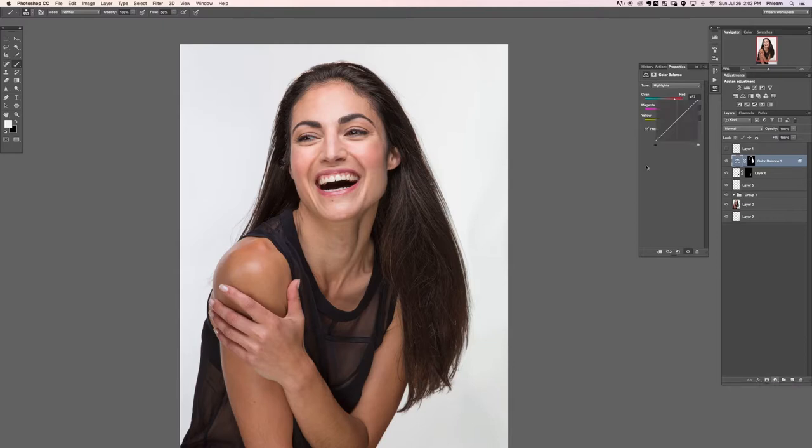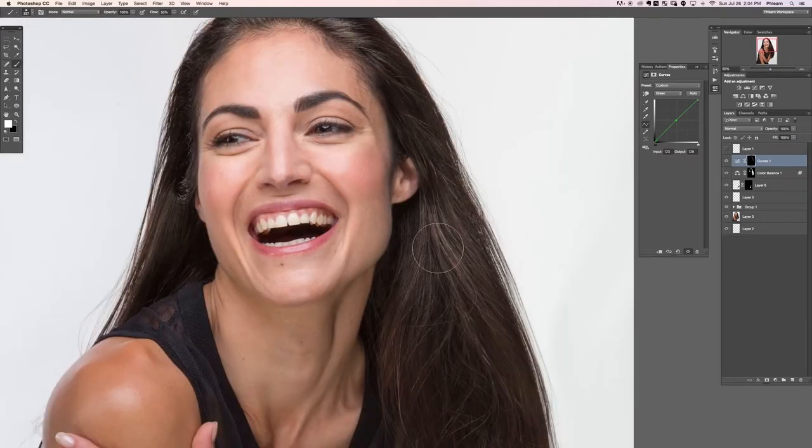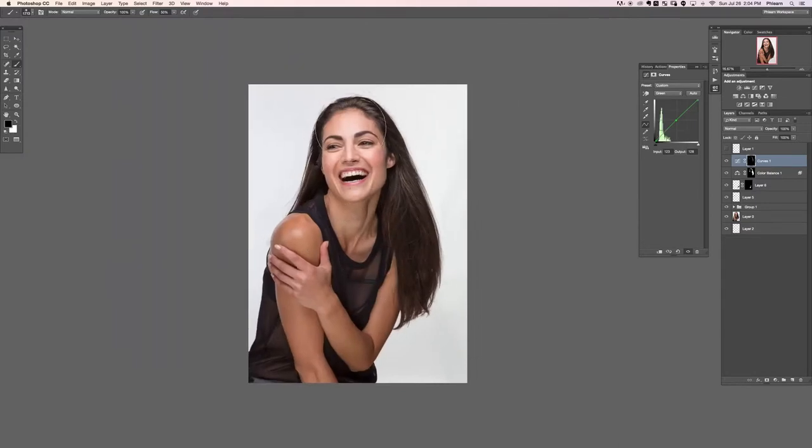Now let's grab a Curves adjustment layer. I'll click on the RGB channel to bring it a little bit brighter, then add a little bit of red and a little bit of green as well. I'll hit Ctrl/Command+I on that layer mask, then paint just where I want some of the highlights to show up - just in this area and that area. We're just further enhancing the highlights a little bit more - she has dark hair but we want to give it a little bit of life.